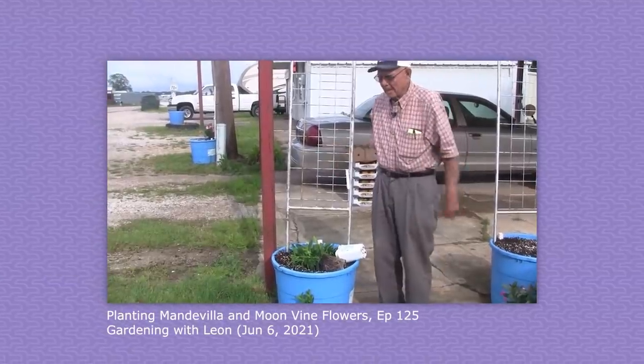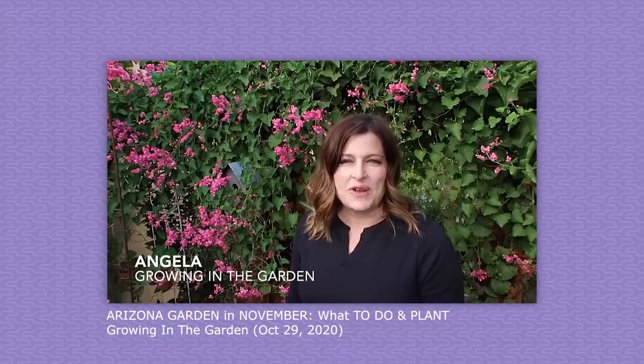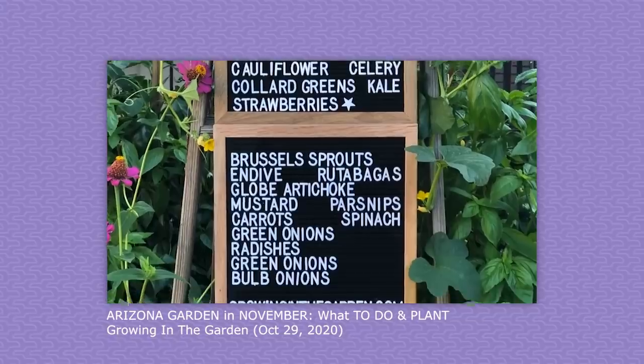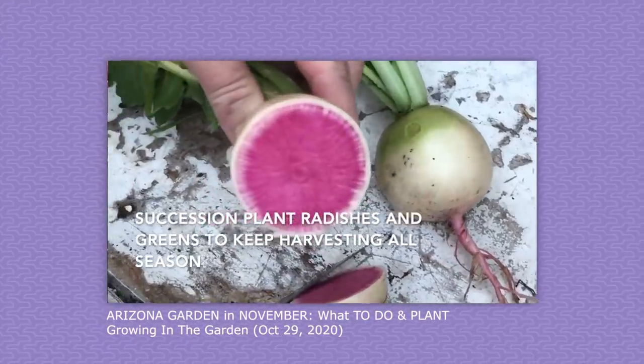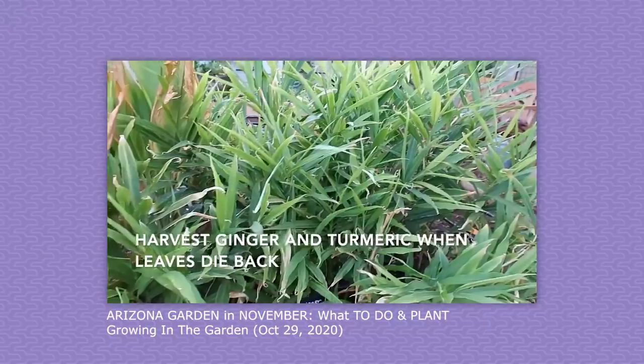Last time I gave a shout out to Leon, who taught me all about SIPs, and this time I want to mention Angela from Growing in the Garden. She lives in the area, so her content is extremely relevant and localized. She posts like once a month with a big list of tasks to do that month, things to expect, and what to plant — it's really an insanely valuable resource to get information from someone nearby. If you're in or around Phoenix, check her channel out, and if you're not, find someone local to you, or even better, become that resource for someone else.